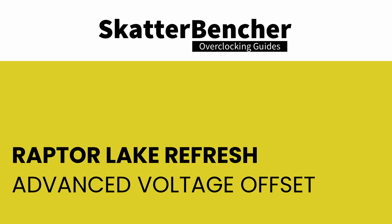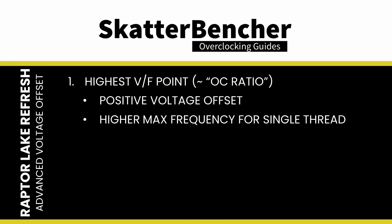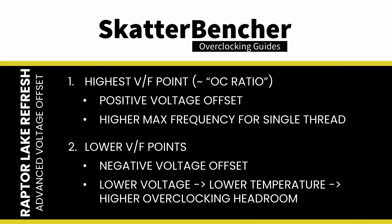Advanced voltage offset — more commonly known as the VF points — is an extension of the adaptive voltage mode. The VF points allow end users to tune very specific parts of the CPU's voltage-frequency curve for better performance. There are two common approaches: configure a positive voltage offset for the highest VF point to achieve a higher single-threaded boost frequency; or configure a negative voltage offset for the lower VF points to achieve lower voltage during all-core boost, resulting in lower temperatures and additional overclocking headroom.